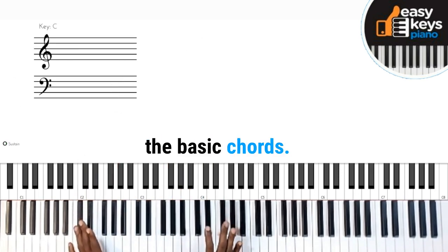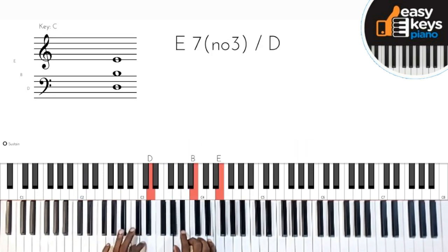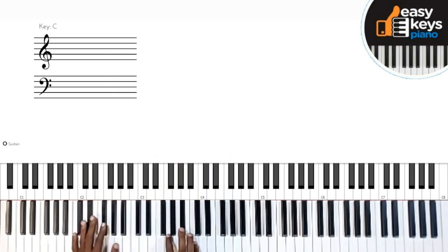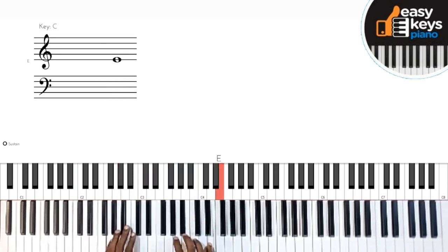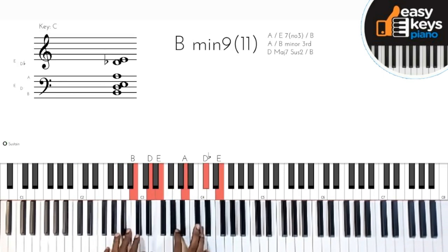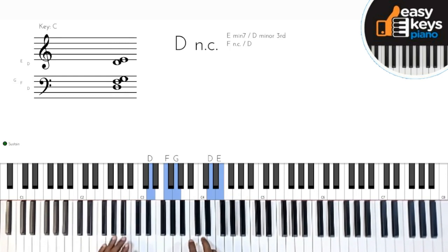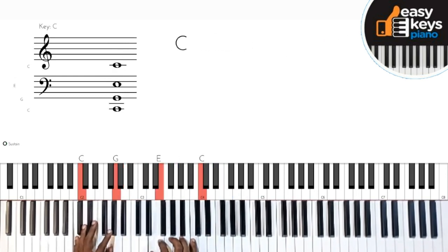Now those are the basic chords. But I'm going to play it this way: Malaika, Malaika, Malaika.